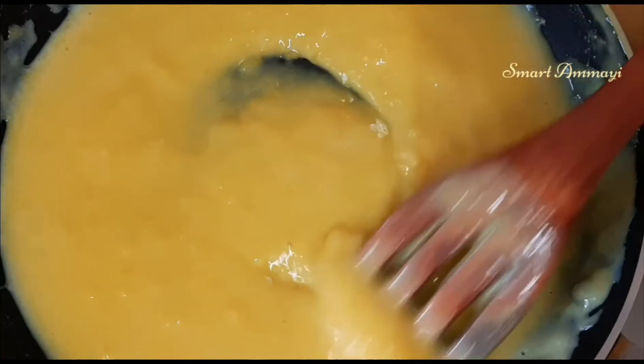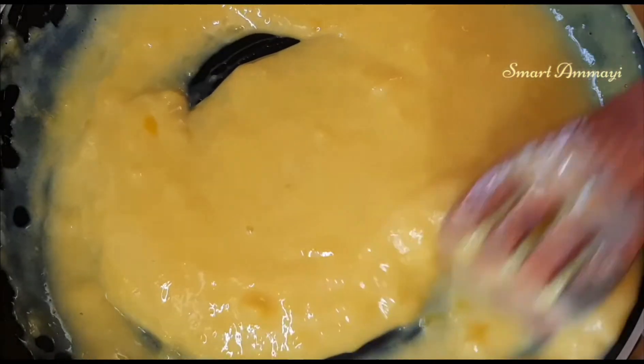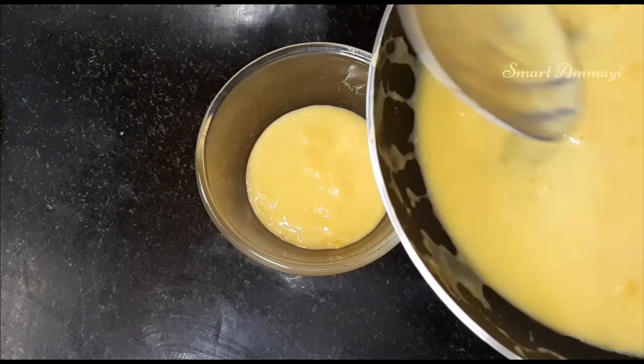When the bubbles form, we will cook it in a small bowl. We will transfer the mixture into a bowl.